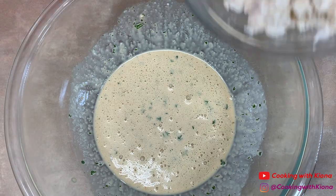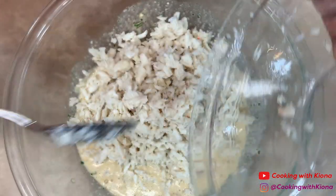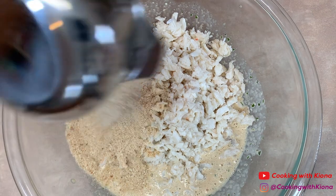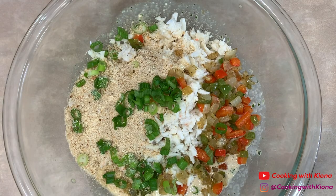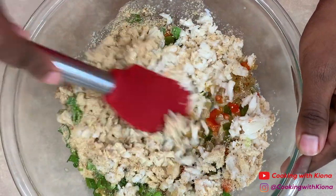Then add 12 ounces of lump crab meat, 1/3 cup of bread crumbs, your diced bell peppers and onions from before, and 1/4 cup of green onions. Fold everything together until well combined.